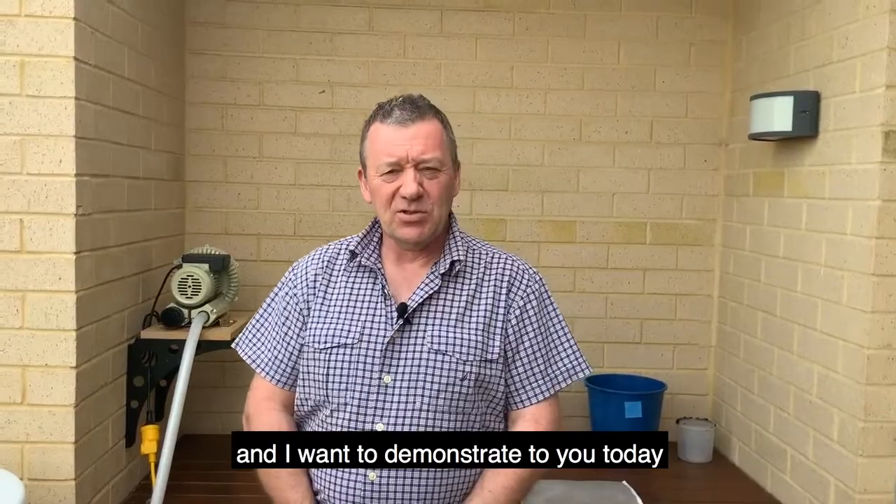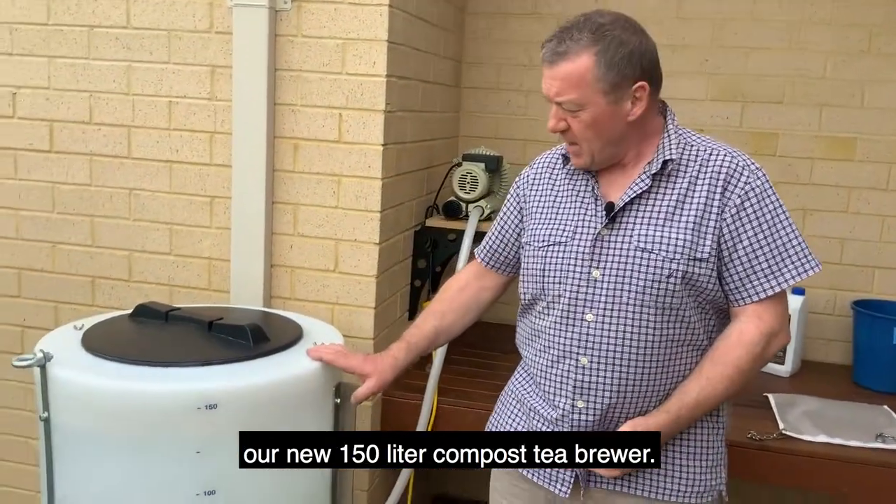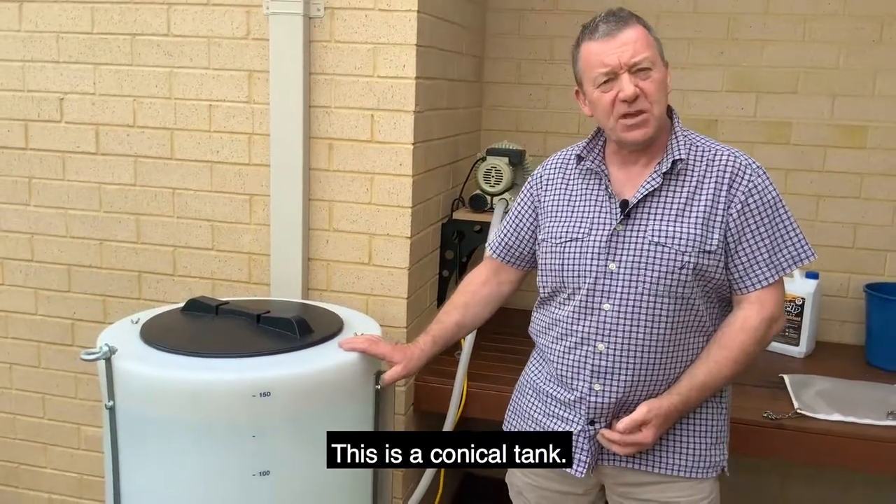Hello, my name is Stephen Wilkinson from the Compost Tea Brewing Company in Perth, Western Australia. I want to demonstrate to you today our new 150 litre Compost Tea Brewing conical tank.